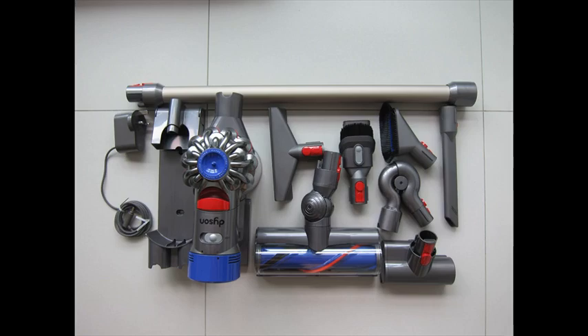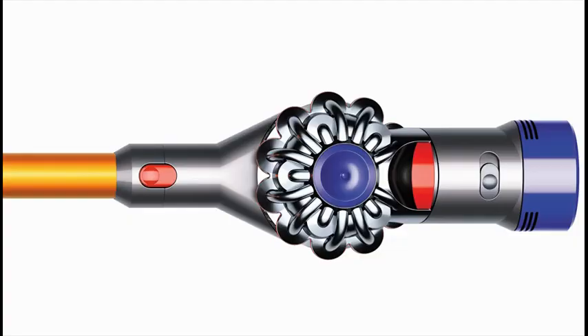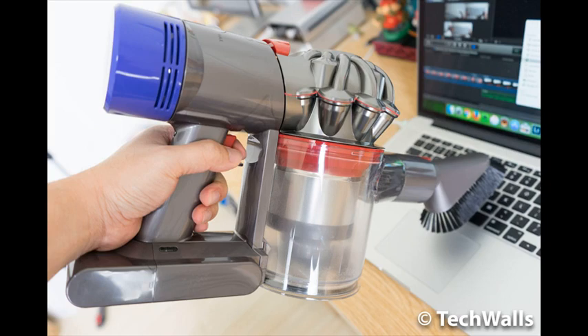Two-tier radial cyclones — 15 cyclones arranged across two tiers — work in parallel to increase airflow and capture fine dust. Max power mode provides up to 7 minutes of higher suction for more difficult tasks.